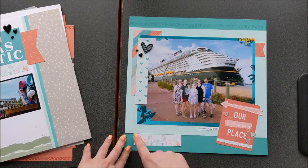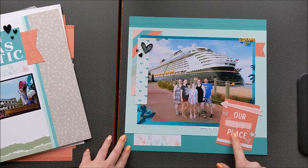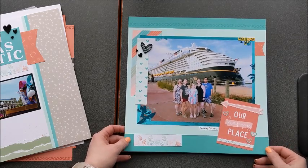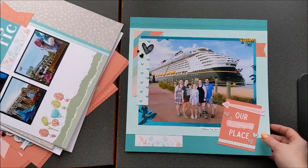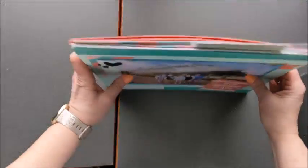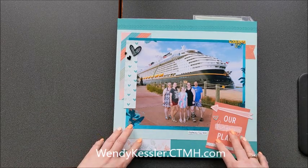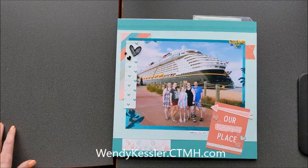And this last one — I just used the scraps I had left from the kit to create it. It is not in the workshop instructions, but I simply used my scraps. I added a stamped border, some Picture My Life cards, little hearts cut from a Picture My Life card, and added a Lagoon card stock base. Super easy to get just one more layout out of these beautiful pages from the exclusive highlights workshop kit. You just need to be a VIP customer to purchase this. You can find all the details at wendykessler.ctmh.com. Thanks and have a great day!